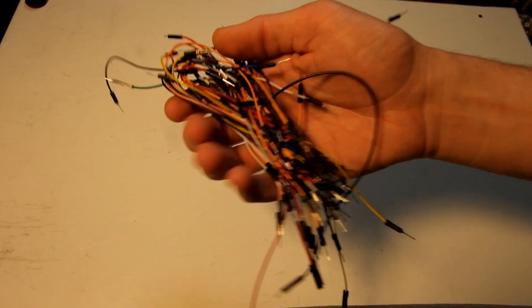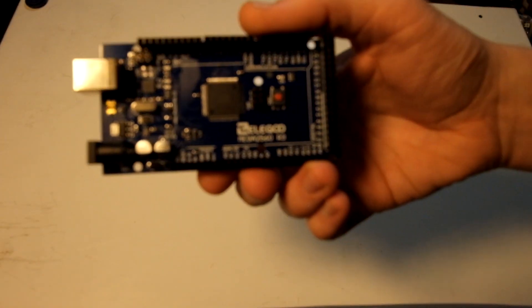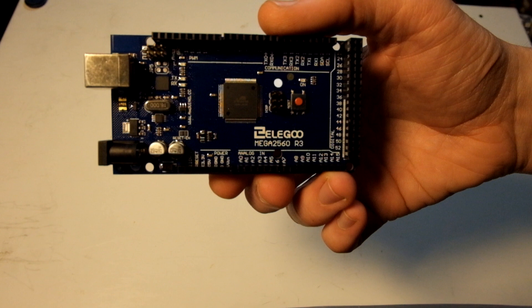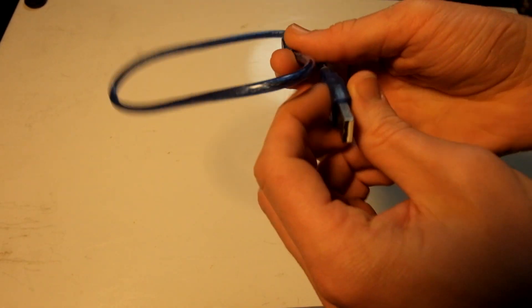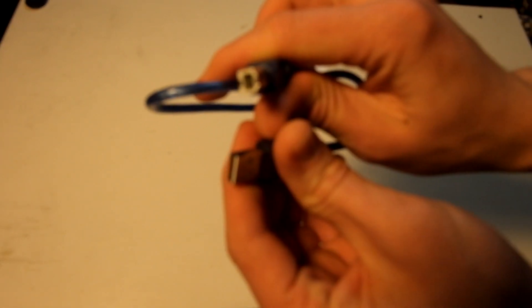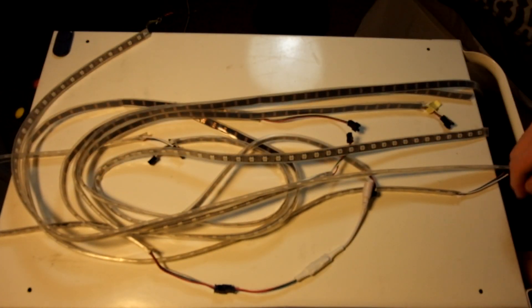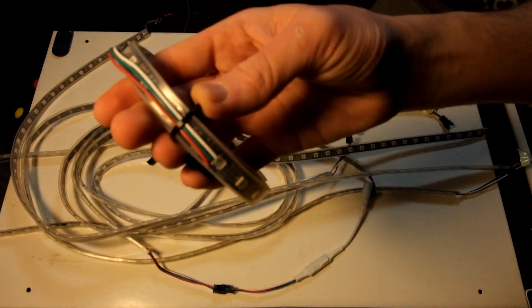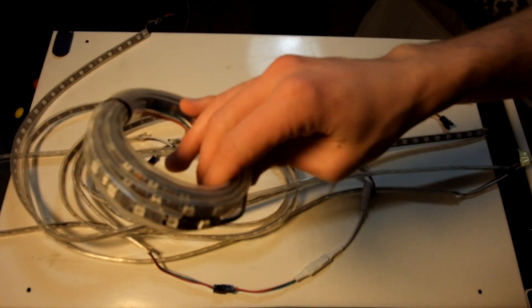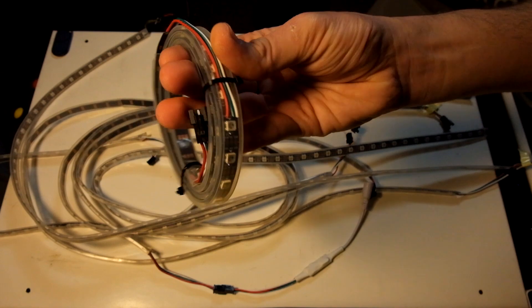You'll also need some breadboard wires — you don't need many but you'll need at least 12. You'll need an Arduino board; I'm using the Mega 2560, but you can also use the Nano or the Uno, which are the most popular. You'll need the USB 2.0 A to B cable that comes with it. For your LEDs, make sure you get the WS2812B or WS2812 — either one works. These have 60 LEDs per meter, so you only need about two meters for a 24-inch monitor.